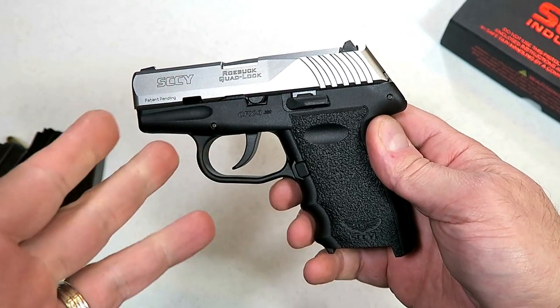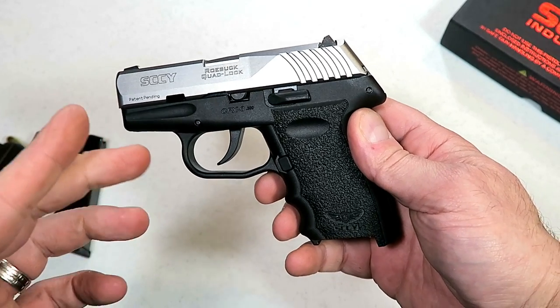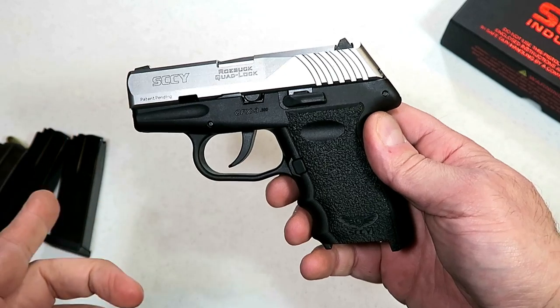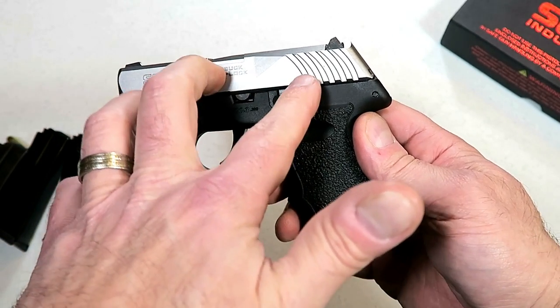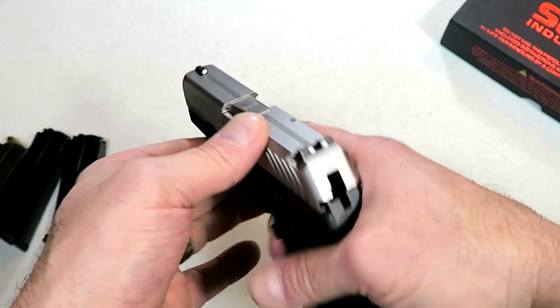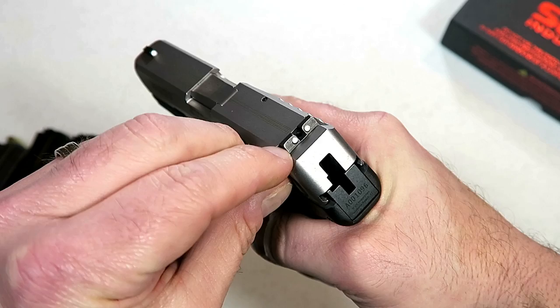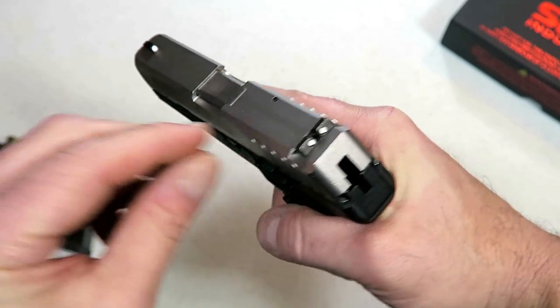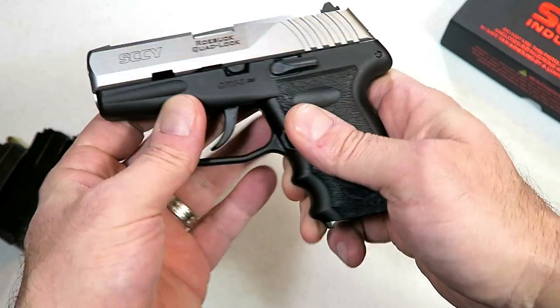It is a long double action trigger pull that's heavier than your average double action trigger pull. They consider that a safety because people may pocket carry this gun. Now the barrel length is just under three inches — like 2.96 — whereas the CPX2 was just over three, like 3.1. So the barrel length is just a little bit shorter.